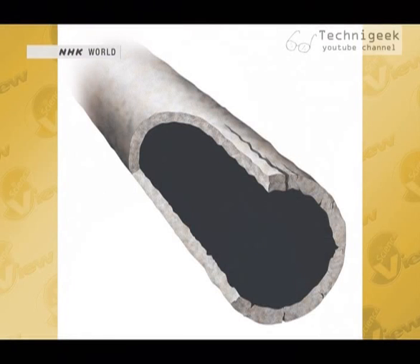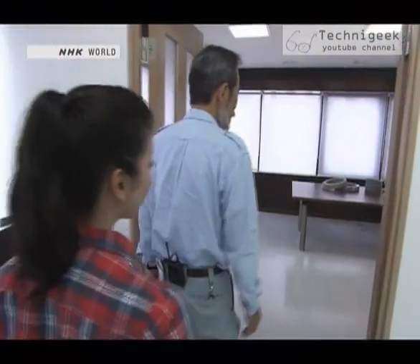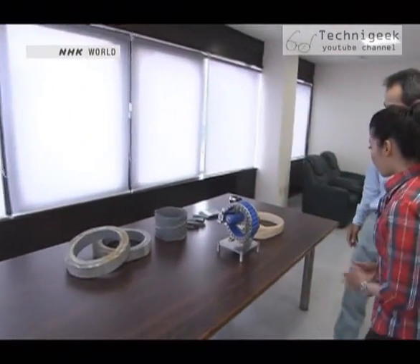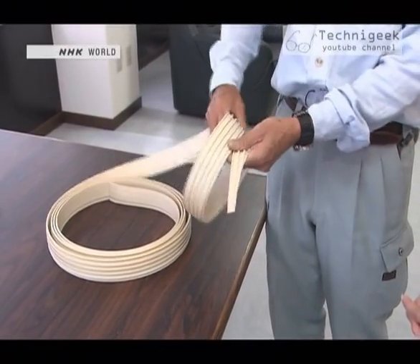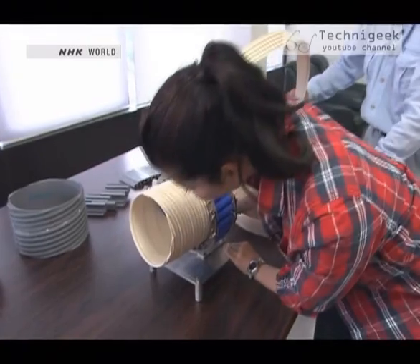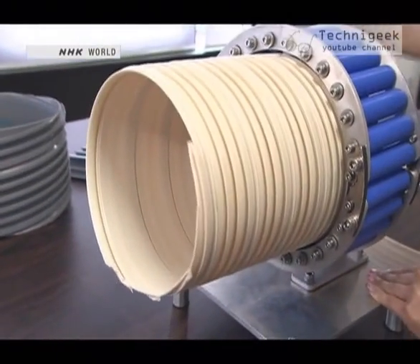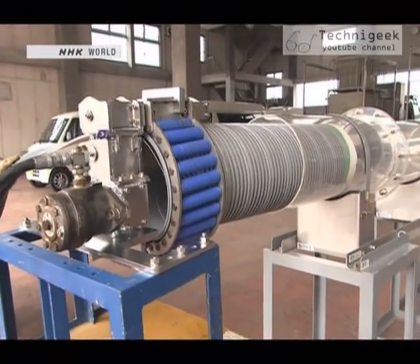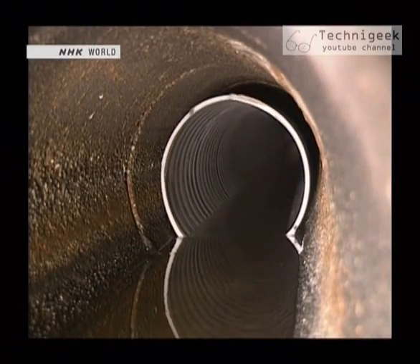This method gives new life to old sewer pipes by forming a new plastic pipe inside of an existing sewer pipe. This prototype demonstrates how it works. The basic idea is to form a pipe by winding a strip of material in a spiral. A strip of plastic goes in one side and comes out the other side as a continuous pipe. Strips made of harder plastic are used in real pipes, and the machine forms the pipe and pushes it along through the sewer as it goes.